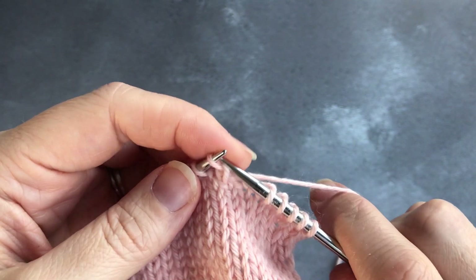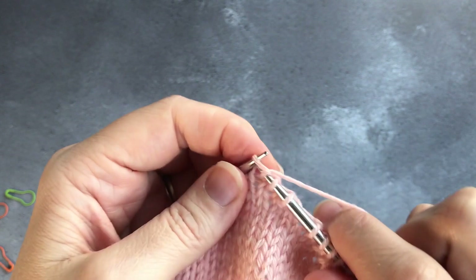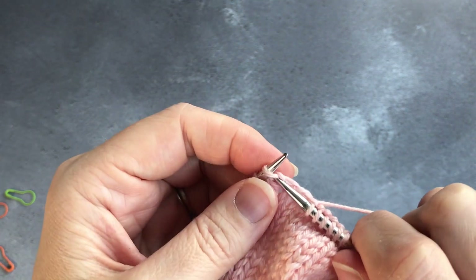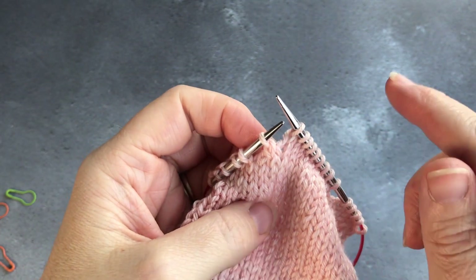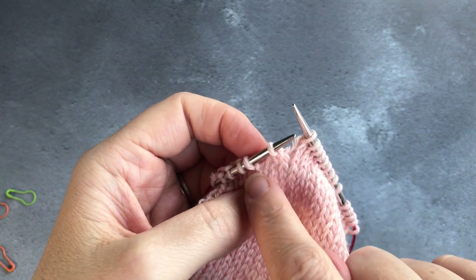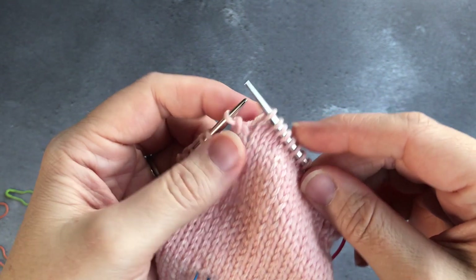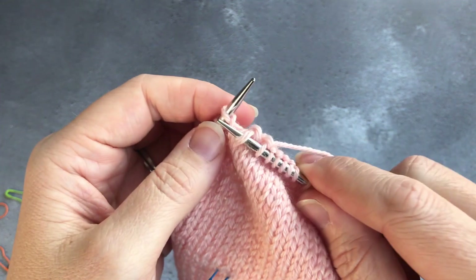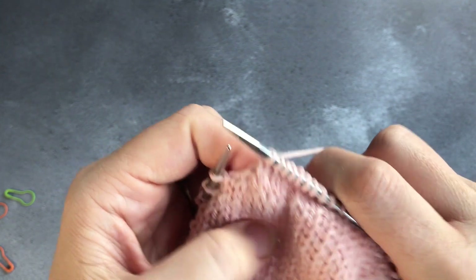I wouldn't try to fudge it — it's not as fudgeable as other things in knitting. So you slip one purlwise with the yarn back and then knit across your eight stitches. Something you may see in other patterns is 'knit back to one before the gap' — that little gap between the last worked stitch and the unworked stitches. One stitch before the gap means you come to the stitch before the unworked stitches, and then you do a slip slip knit to bridge that gap.